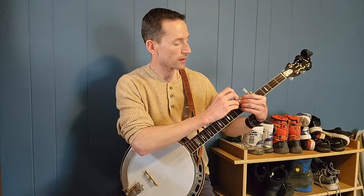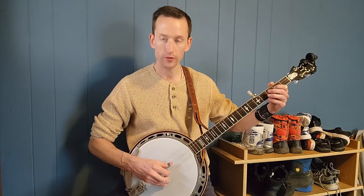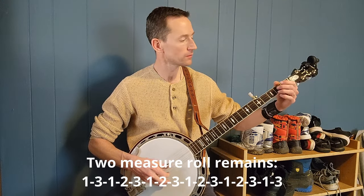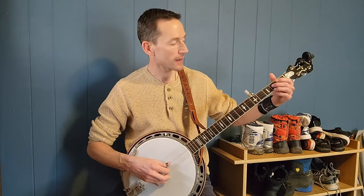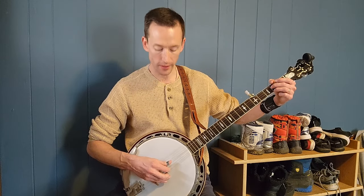In the key of D, I've inserted my fifth string into the spike at the second fret so it's now tuned to A. That gives us an open D chord for a two-measure roll pattern. The progression goes: two measures of D, two measures of G, two measures of A. For the A chord, I use my middle finger on the second fret of the G string and my ring finger on the second fret of the D string.